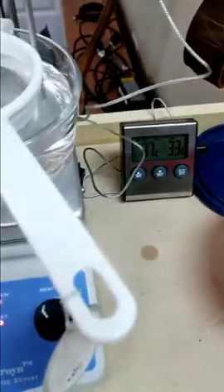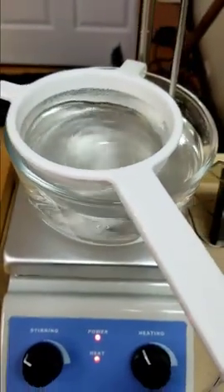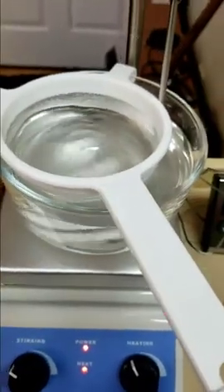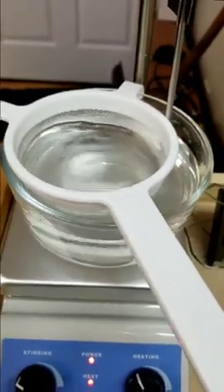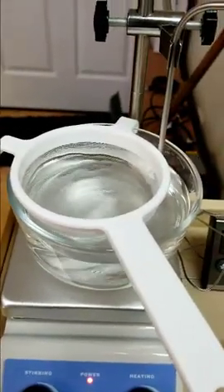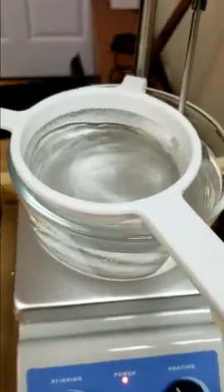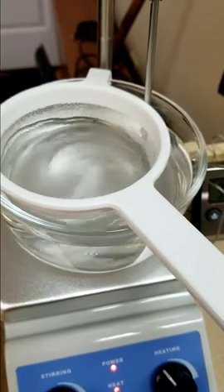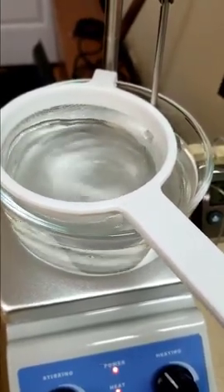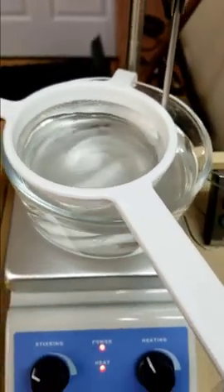One other thing — I provided lids for these because the alcohol will evaporate. It will also get depleted as it cleans more pieces, as the support wax builds up in the alcohol. You'll notice it won't be working as well. It's a little bit of alcohol you'll have to dispose of somehow — burn it off or do whatever you can — but it will collect the wax material and start to not clean as quickly.